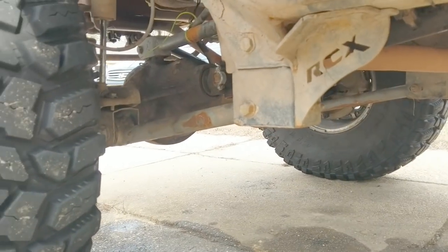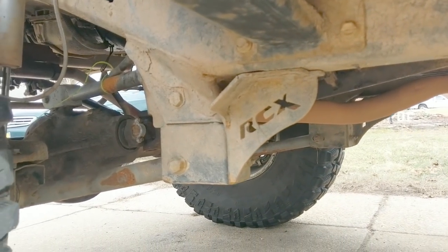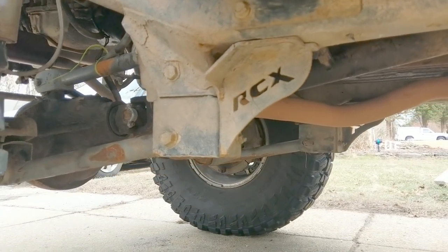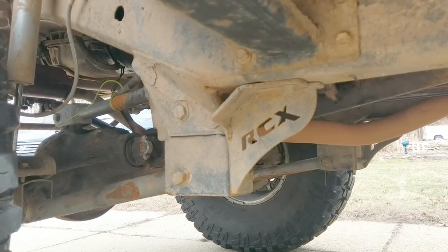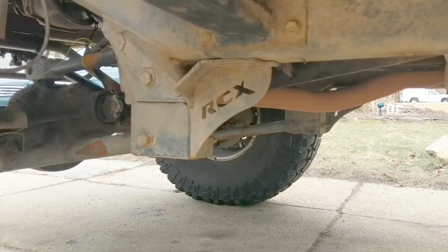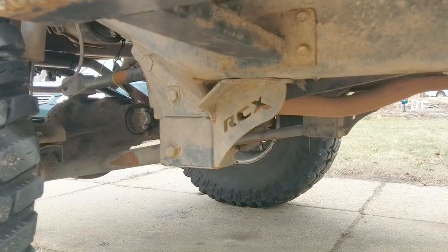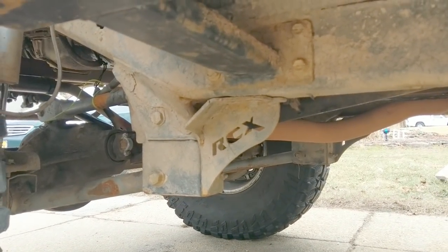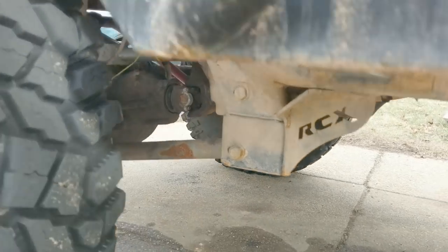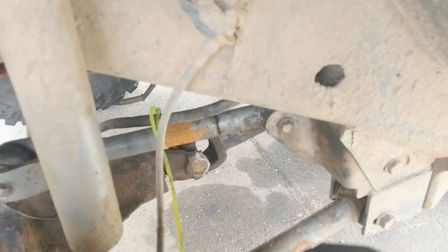The current setup is six inches of lift with Rubicon Express short arms and Rough Country drop brackets. It rides and flexes pretty well, but when you come down on one of these brackets in rock gardens you feel it all the way up your spine. The main reason I'm going to long arms is to improve on-road handling — I'm wondering if the drop brackets flex the frame a bit. Also, I can't get good caster with six inches of lift; that upper arm is all the way in, so that ain't gonna work anymore.